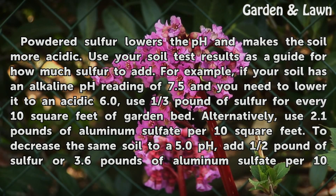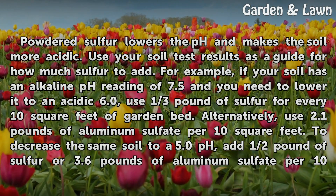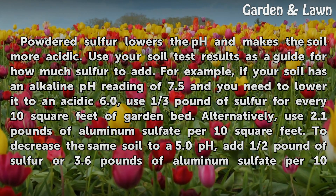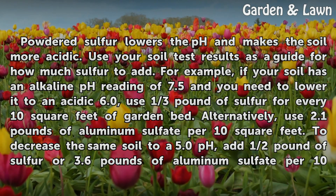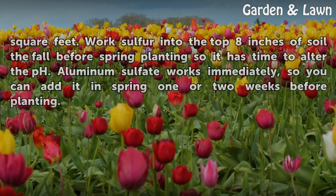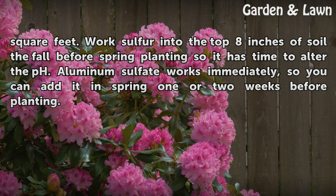Sulfur amendments. Powdered sulfur lowers the pH and makes the soil more acidic. Use your soil test results as a guide for how much sulfur to add. For example, if your soil has an alkaline pH reading of 7.5 and you need to lower it to an acidic 6.0, use one-third pound of sulfur for every 10 square feet of garden bed. Alternatively, use 2.1 pounds of aluminum sulfate per 10 square feet to decrease the same soil to a 5.0 pH. Add half a pound of sulfur or 3.6 pounds of aluminum sulfate per 10 square feet. Work sulfur into the top eight inches of soil the fall before spring planting so it has time to alter the pH. Aluminum sulfate works immediately, so you can add it in spring one or two weeks before planting.